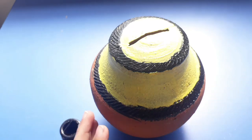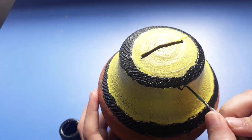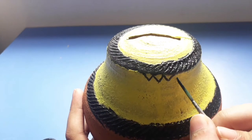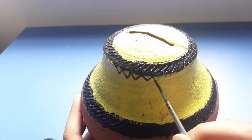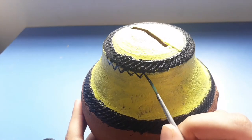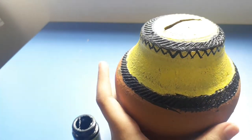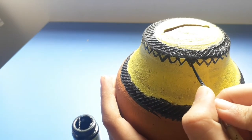All done — now I'm going to start with the detailing. I'm doing triangles on top, drawing them out first and then filling them in. As you can see, I'm done with all the triangles and now I'm just going to paint in each of them.